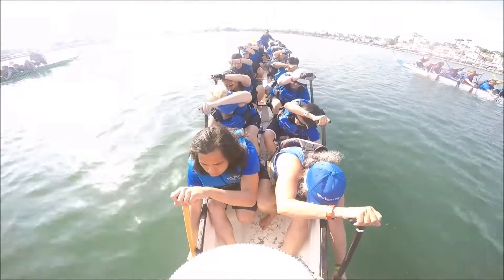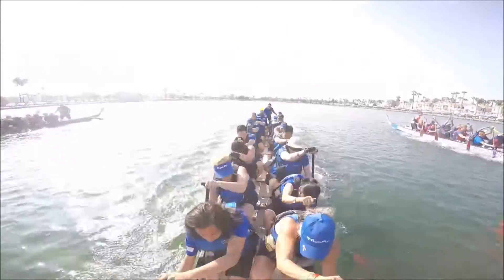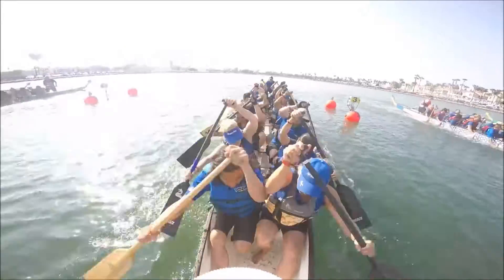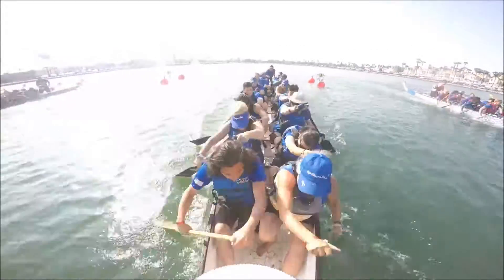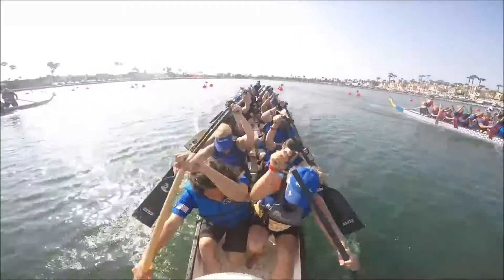Wet start. 3 quarters, 3 quarters, full, full, full, full, up, up, up. 4, 5, 6, 7, 8, 9, 10.